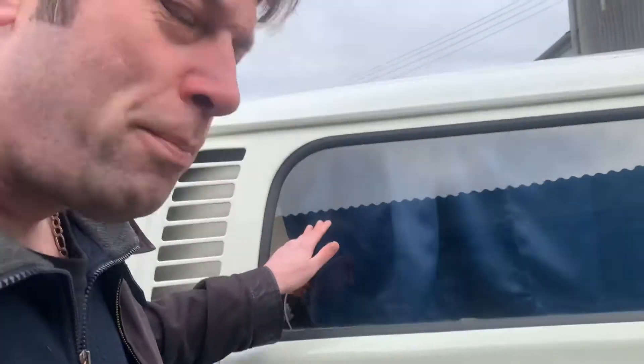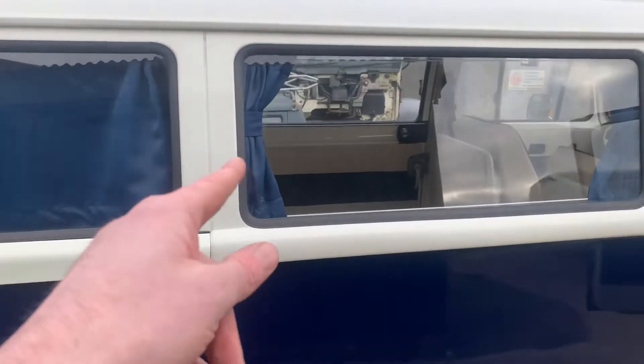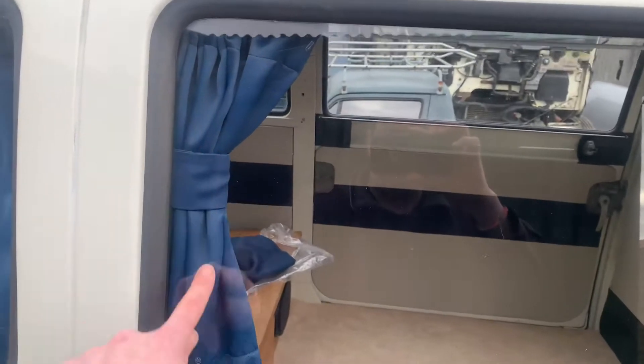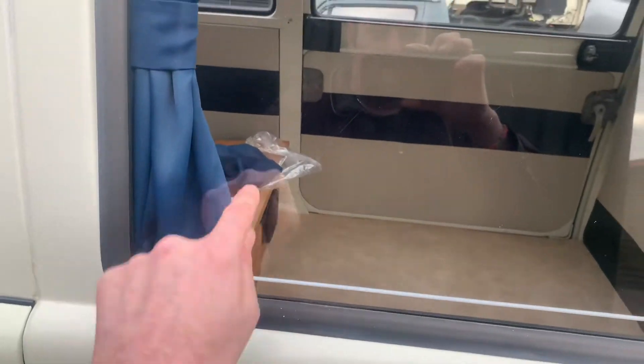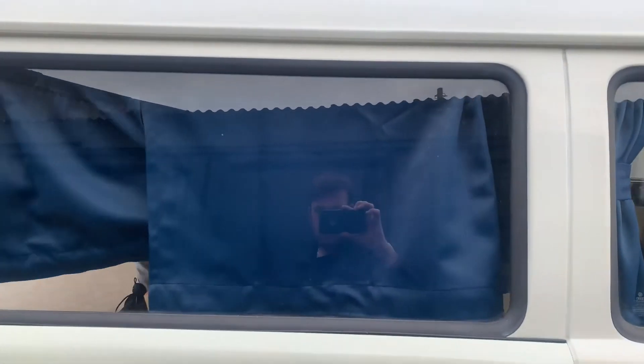Wow, ladies and gentlemen, today we are putting curtains into the camper van, just so we can sleep in it and no one can look in. Take a look at the camper van with curtains — that's how they look when they're put up first of all, and then this is how they look as they go in.